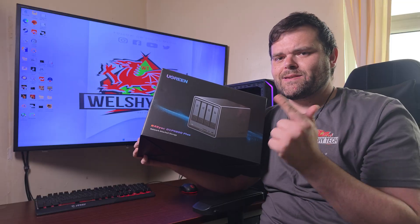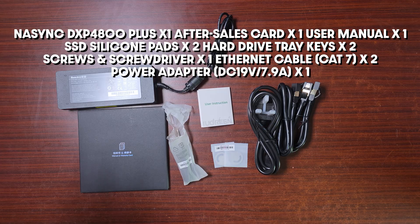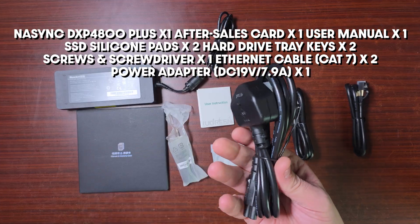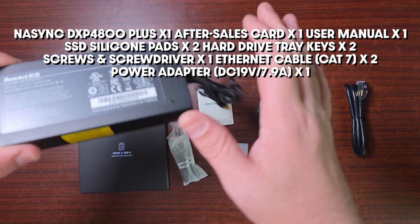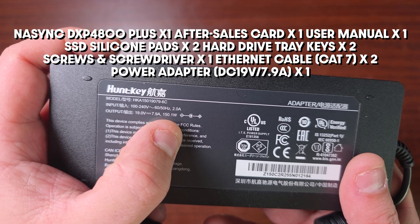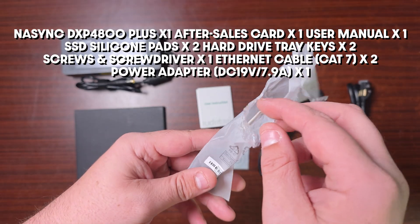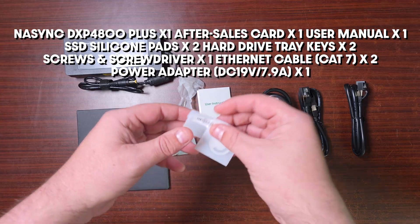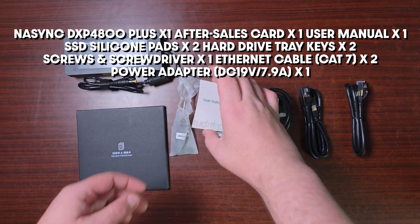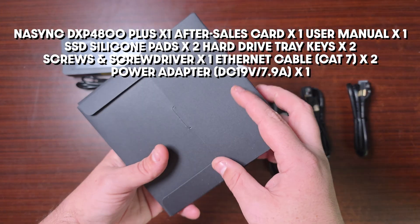This is everything that comes with the UGreen NAS. It comes with the ethernet ports, a tool, the power cord, and the actual adapter — which says below 150.1 watts, that's absolutely nuts. It also comes with a screwdriver with little screws, and these are the little keys you use to lock the NAS. It comes with user instructions, a manual, and a warranty card.